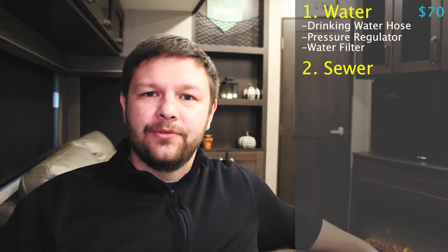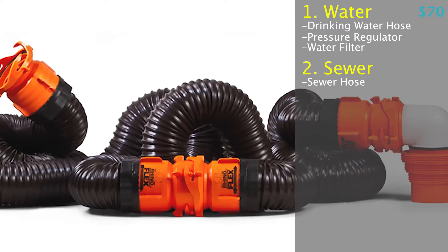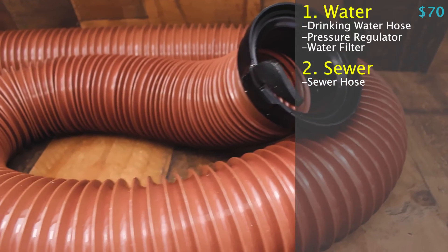The next category we're going to jump into is the sewage. Look, it's a crappy job — it's the worst part of RVing in my opinion — but you have to do it. So we want to make sure that we have the right tools and accessories to make sure that it is as clean and sanitary as possible. There are a couple of items that you're going to want to make sure that you pick up while you're in the store. The first one being a sewage hose kit. I recommend the kit rather than piecing it all together, because you're going to get a hose in addition to the connectors. There are a couple of different fittings that you're going to need depending on what campsite you're on.